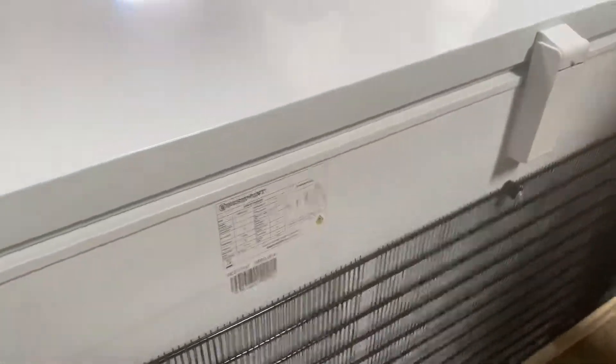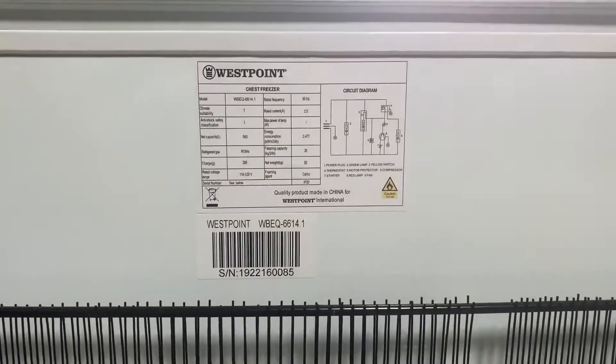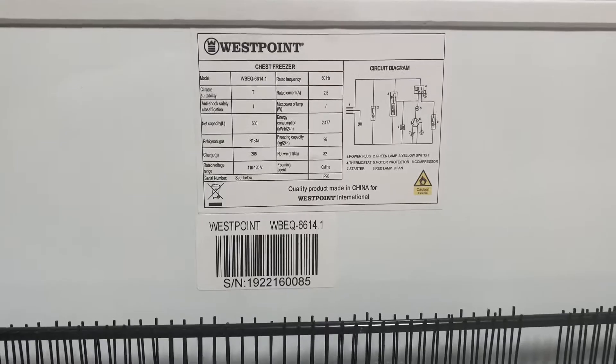Follow me over here to the back — you'll locate the plug, standard plug. Also in the back you have a sticker with all the information regarding this chest freezer. All the electrical information you can find on that sticker on the back of this unit.